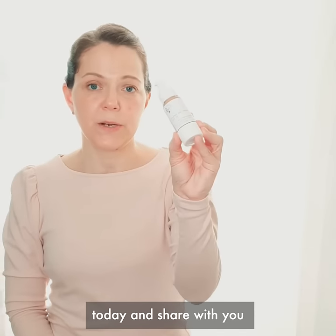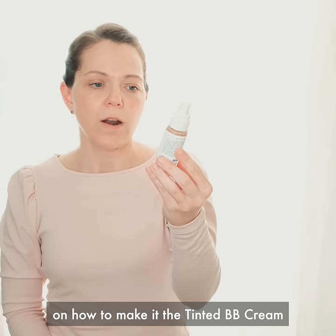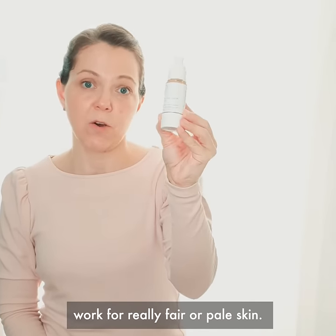Hi, I just wanted to jump on today and share with you some quick tips and tricks on how to make the tinted BB cream work for really fair or pale skin.